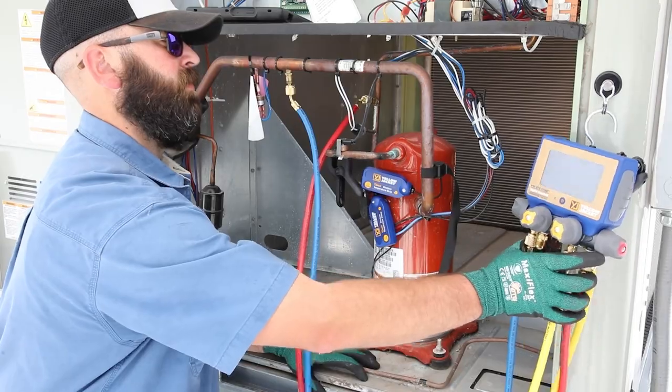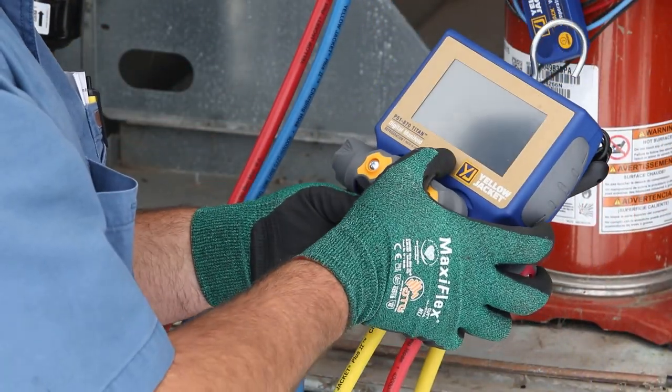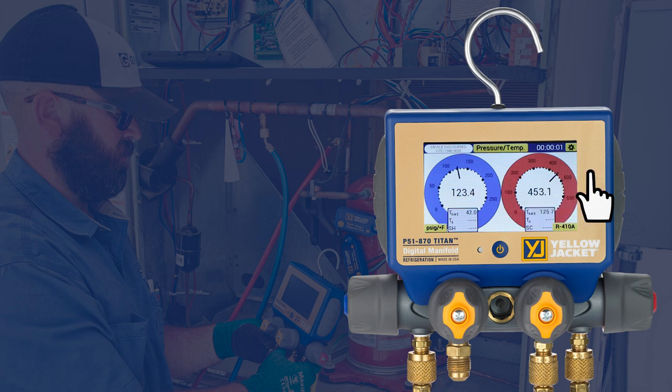With the Y-Jack temperature probes in place, the P51-870 manifold can be powered on. Select Pressure Temperature Session. The low side and high side pressure readings are now displayed numerically and on digital gauges, and the system low side and high side temperature information is displayed in the gray boxes directly below the gauges.